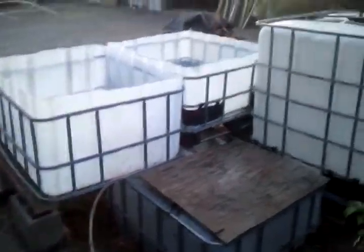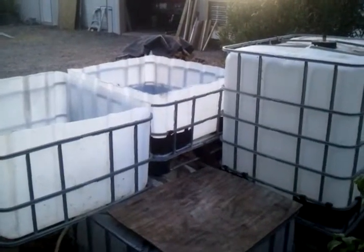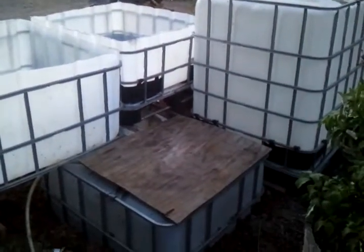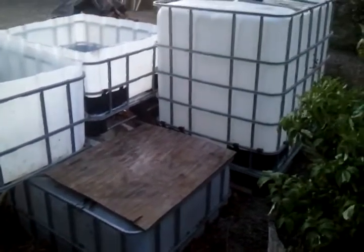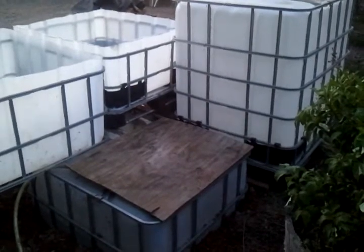There's quite a bit of thermal mass built up with all the gravel in the corner one. So hopefully it'll maintain its temperature and not fluctuate too much. With that much water I should be alright.